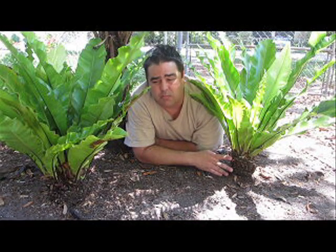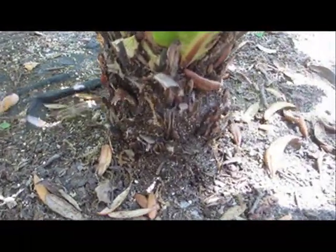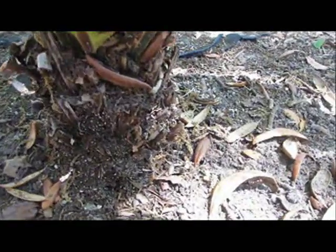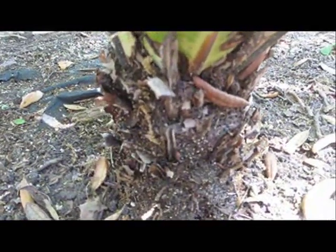It takes them much longer. I've seen specimens that had trunks that were over four feet tall, but they were very, very old. Here's a close-up of the trunk on this Asplenium nidus. I don't know if the camera will pick it up or not, but you can see it's actually just a tangle of roots.